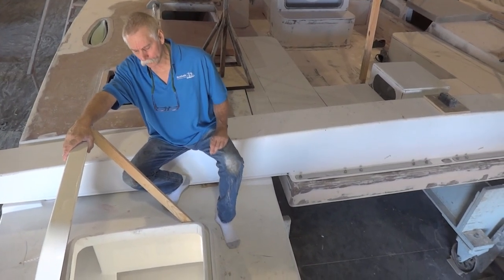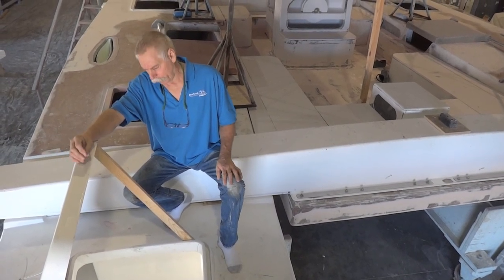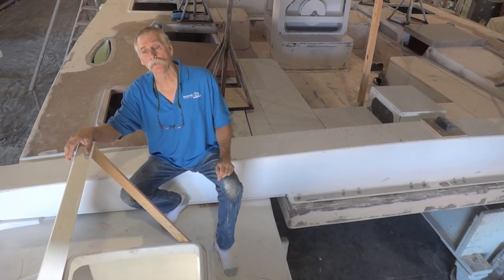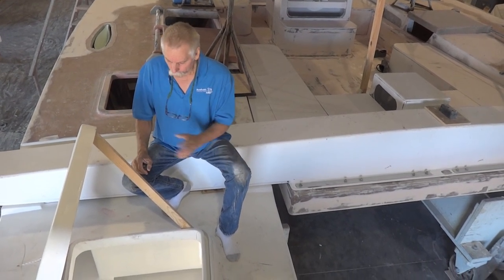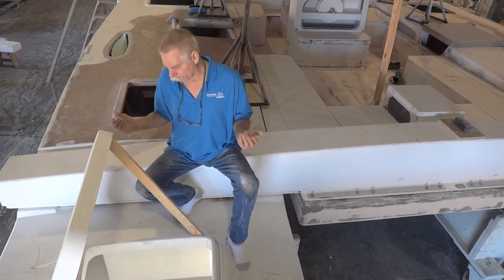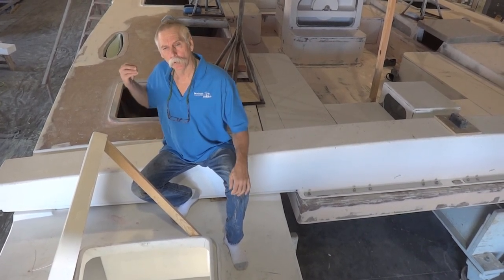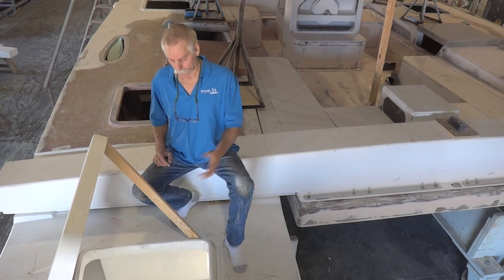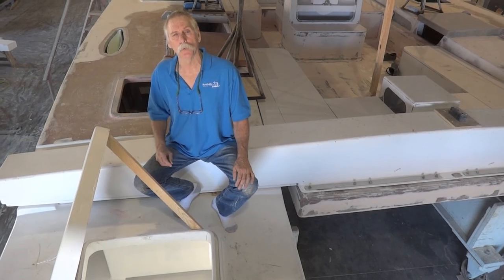I'm here at the starboard fo'c'sle. We can finish this area out however you'd like — we can make it as an additional bunk area, we can have it optimized to store your bicycles or your scooters. In this particular case, this one's being set up as the workshop mechanical area, so your tools and maintenance supplies would be in here, your spares, the refrigeration system will be in here, as well as the water maker. It's a very versatile space and I'm going to go inside and show you how we've set this one up.